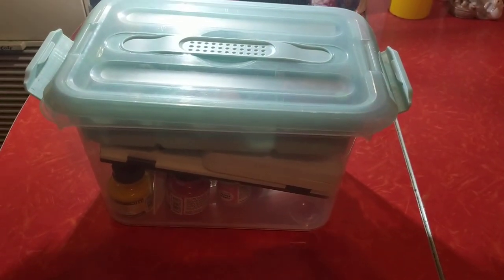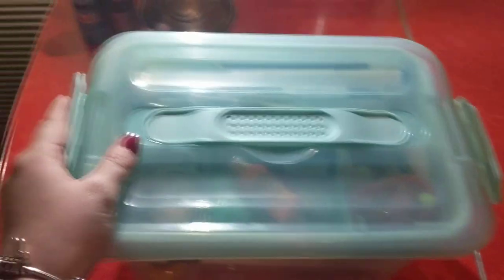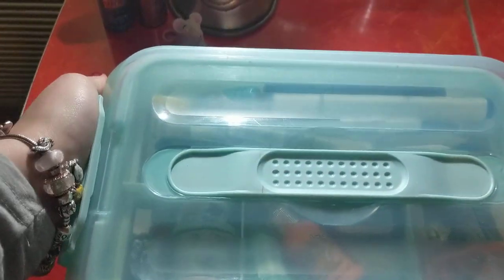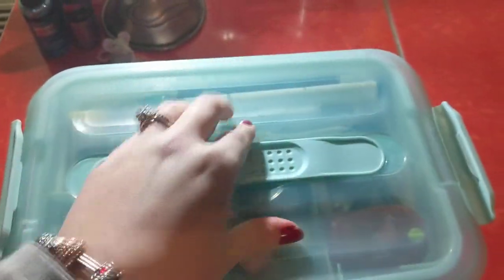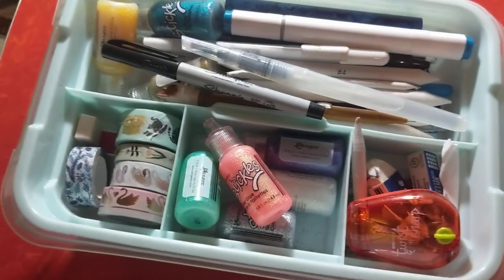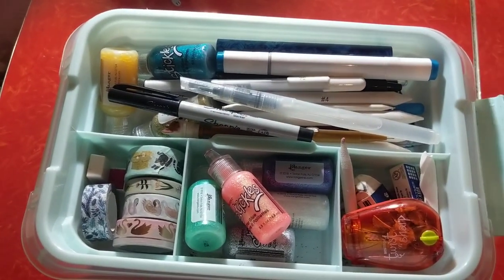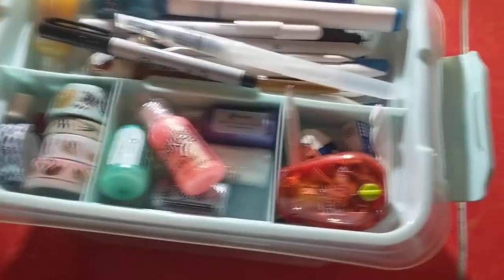And then finally here, I have this art box that I keep my extra supplies in. I got this from Michael's on sale. It locks like this, and then it has a handle that you can pick it up with. And it has two cases — sorry if you hear the neighbor's kid screaming in the background, I live in an apartment complex.